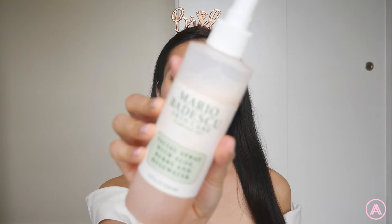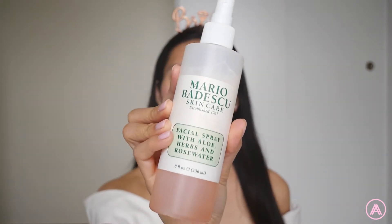Let's start it off with some Mario Badescu. This is my favorite spray — the Facial Spray with Aloe, Herbs and Rose Water. I'll just give it a little shake and put it all over my face. I really like doing this before putting on my makeup because it really revitalizes my skin. It makes it look better, more moisturized, and it really feels really fresh.